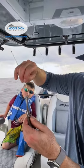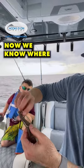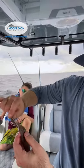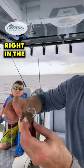Press it to make an indentation — now we know where our indentation is. See how we got a nice indentation right there? I'm going to put that hook right in the middle of that indentation.